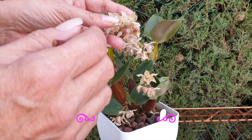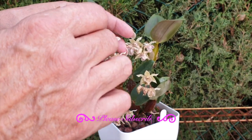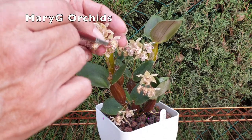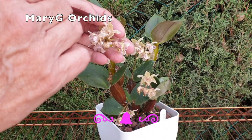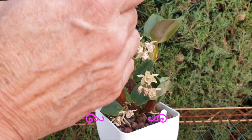Welcome to an update in the care collab series. Thank you so much for being here. Mary G Orchids and myself grow this orchid, and the last time we saw them was exactly a year ago.